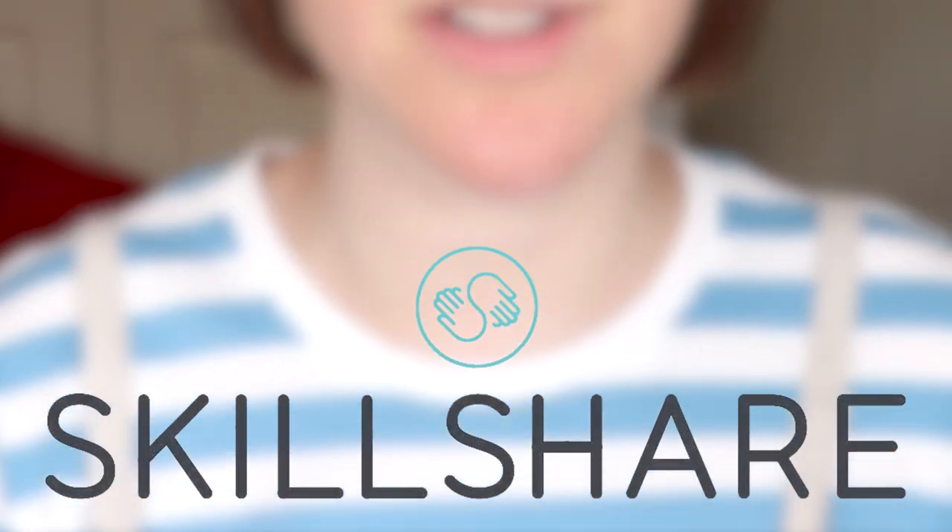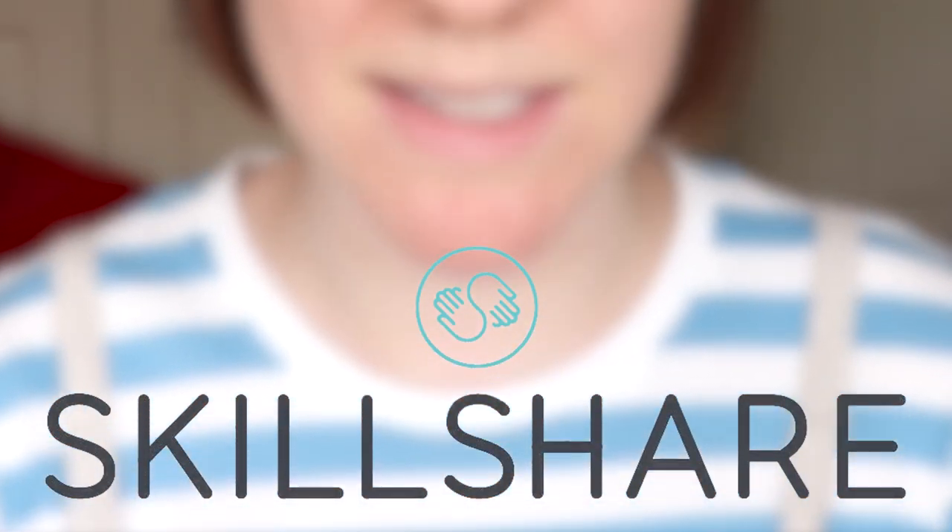I'll be trying a few different abstract techniques including acrylic pouring — remember that fad? I'm only like a year late. And thanks to the sponsor of this video, Skillshare, I was able to learn how to use my tools a little better to use those techniques.